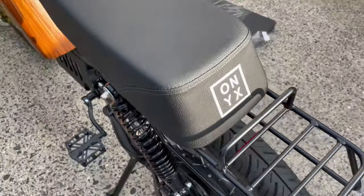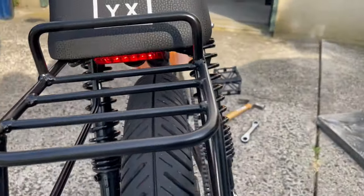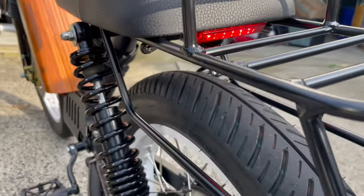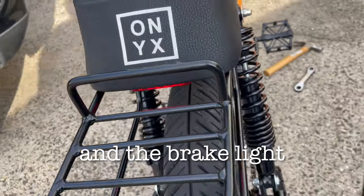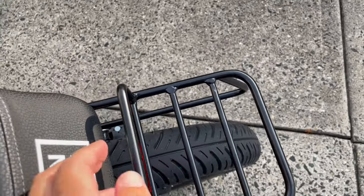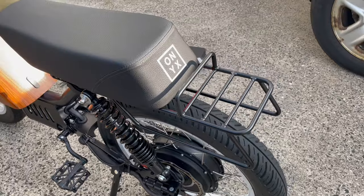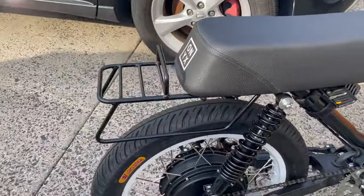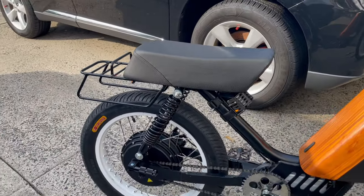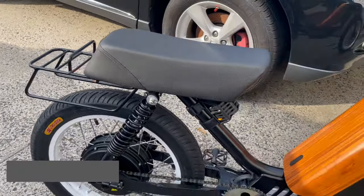We got the rear rack installed. One thing I don't like is that it pushes down the indicators, and any storage you put on the rack is going to block them even more. But one thing I do like is it provides a nice sturdy handle to pick up the bike, which is pretty secure. All in all, seems pretty good. Some people don't like the rack look — I don't mind it — and if I can put extra storage on the bike versus on my back, I'm fine with that. Thanks for checking out the video, catch you on the next one!